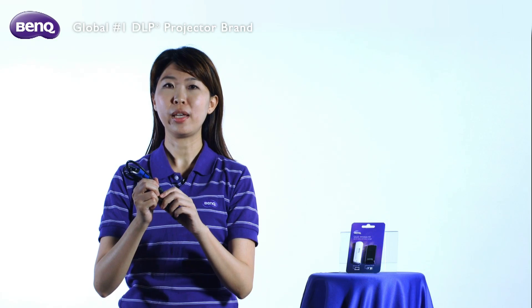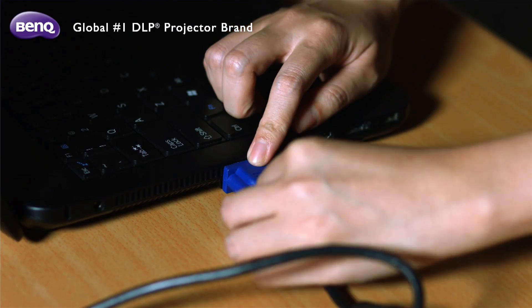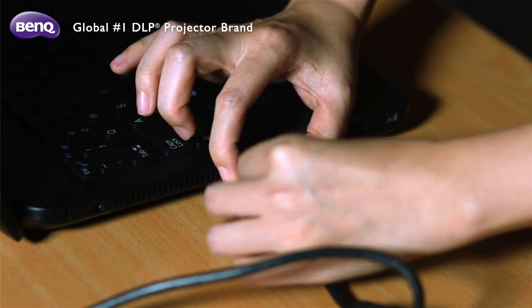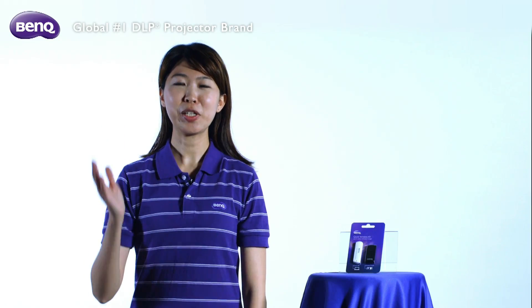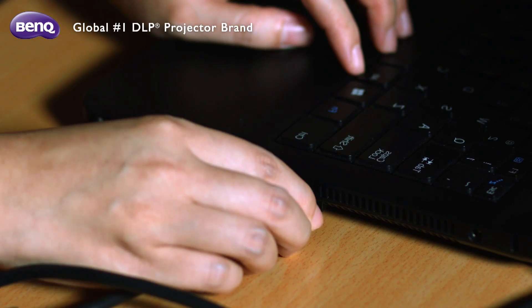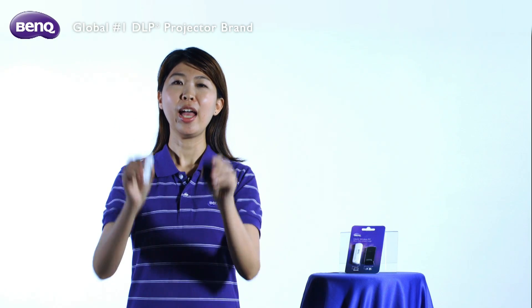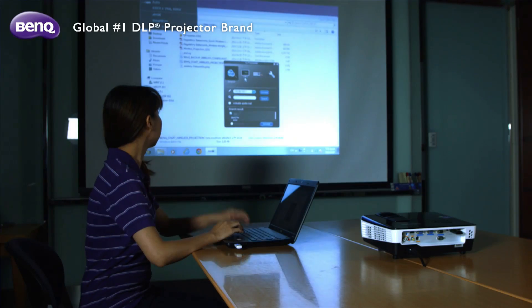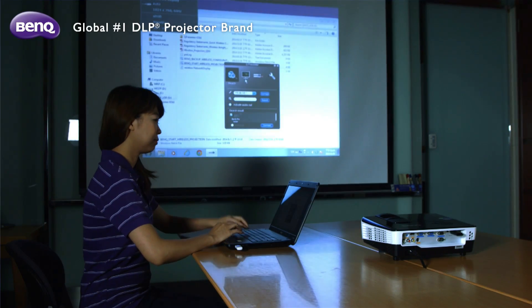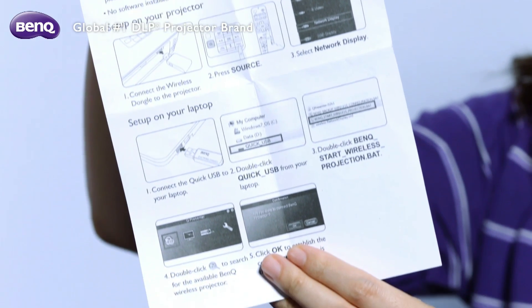One of which is to say goodbye to all the cable puzzles that may take place in your business meetings. This goes from setting up your notebook with a VGA cable, to passing the one and only cable around to other presenters or switching seats with them. With BenQ's Quick Wireless Connection USB, everyone can present comfortably from where they are by clicking the Quick USB button. Let's go through the setup steps one by one.